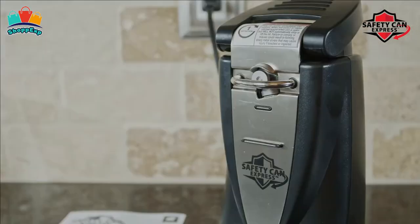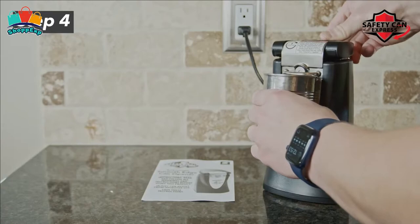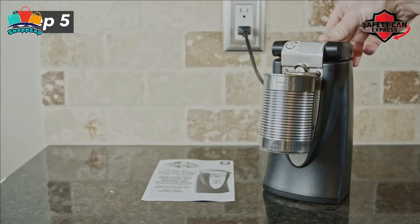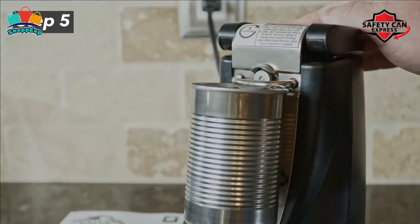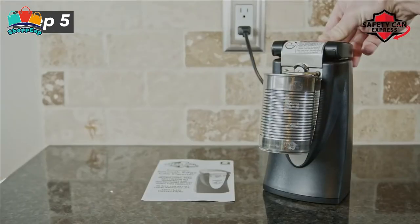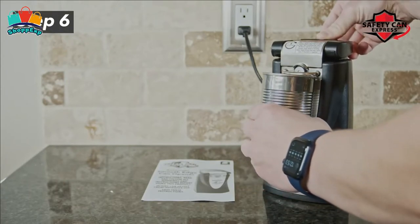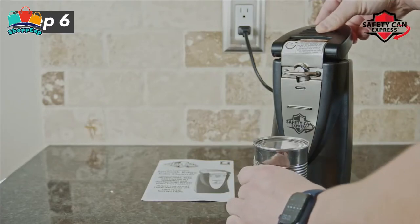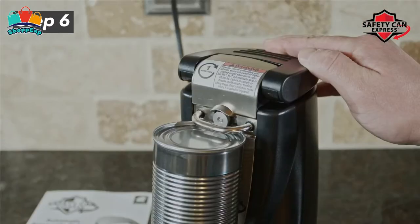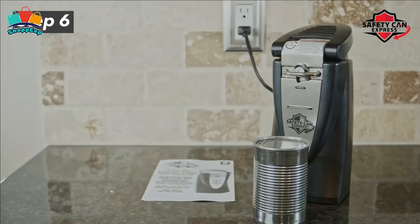This safety can opener is so incredibly easy to use. Just place the can and press the button down. There's very little effort needed, making Safety Can Express a great choice for those with arthritis, gripping issues, or loss of movement and mobility in their hands. No more squeezing handles and no twisting your wrist. The powerful magnet locks your can in place so it won't slip or fall while the electric can opener removes your lid.